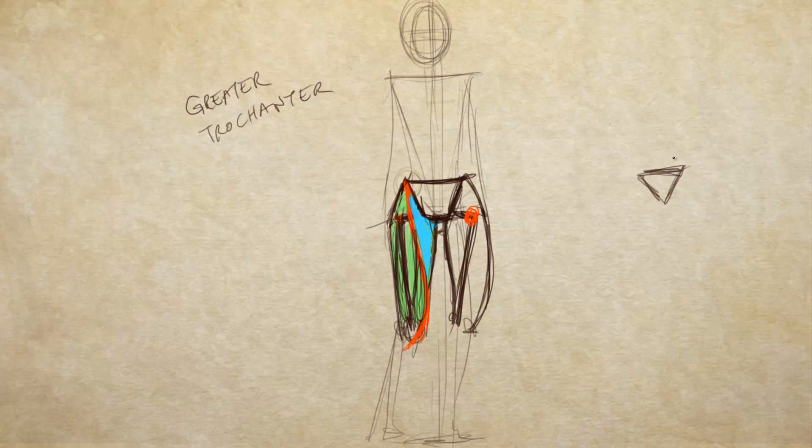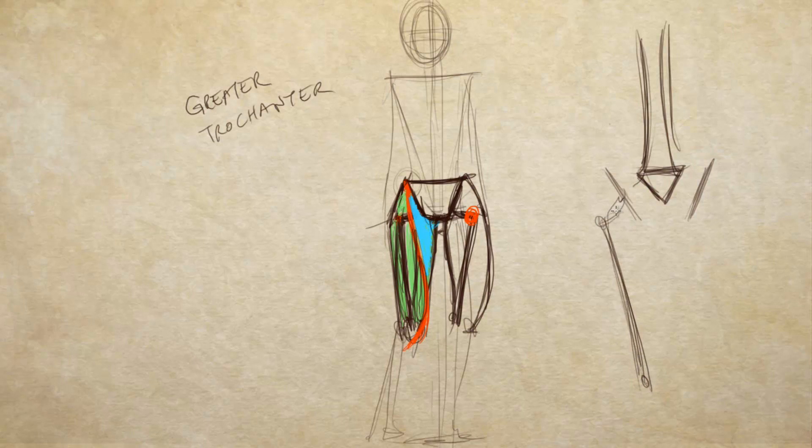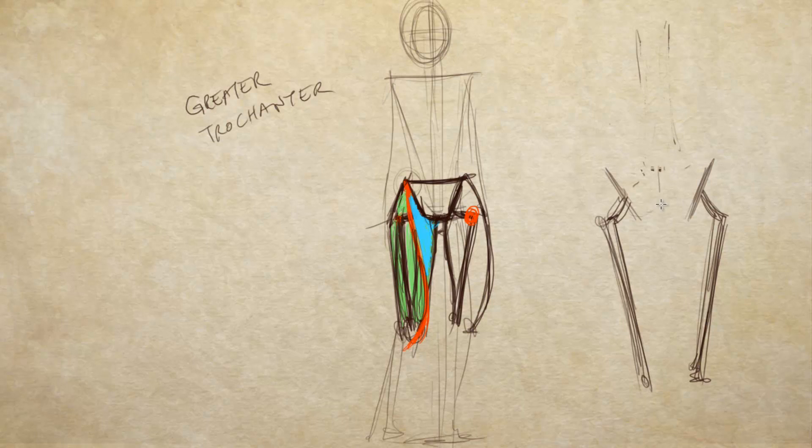From the back, I focus on the sacrum — the end of the spine, also known as the tailbone. You still have the parts of the pelvis, the greater trochanter, and the femur. The sacrum is what I really focus on. You still have the greater trochanter — that's the bump on the femur bone itself. I get the sacrum positioned, and the butt crack starts right where the sacrum is pointing, so that gives me the placement of the buttocks.